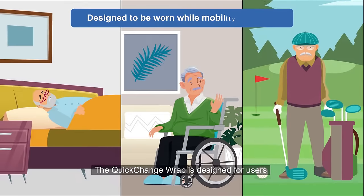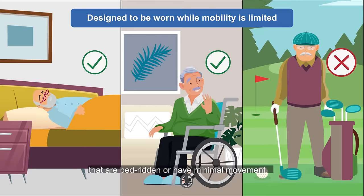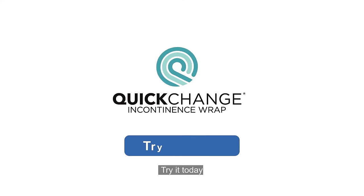The Quick Change Wrap is designed for users that are bedridden or have minimal movement. Try it today!